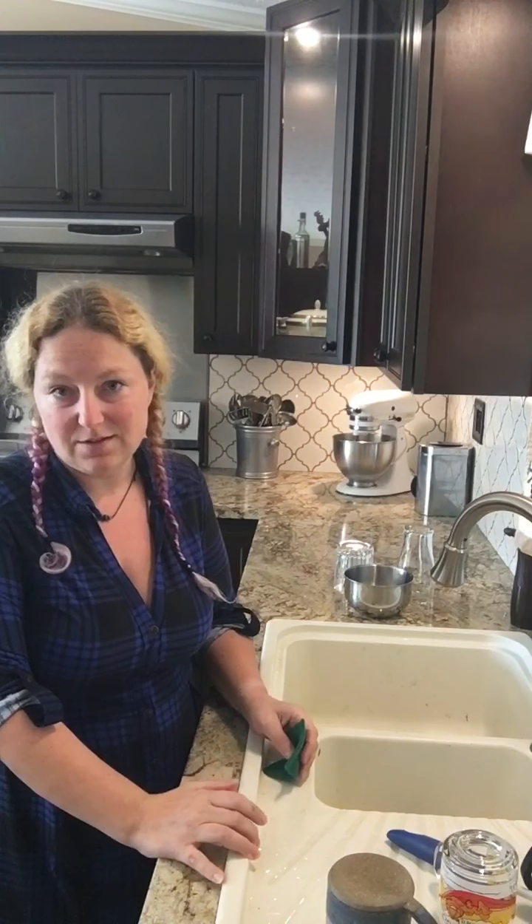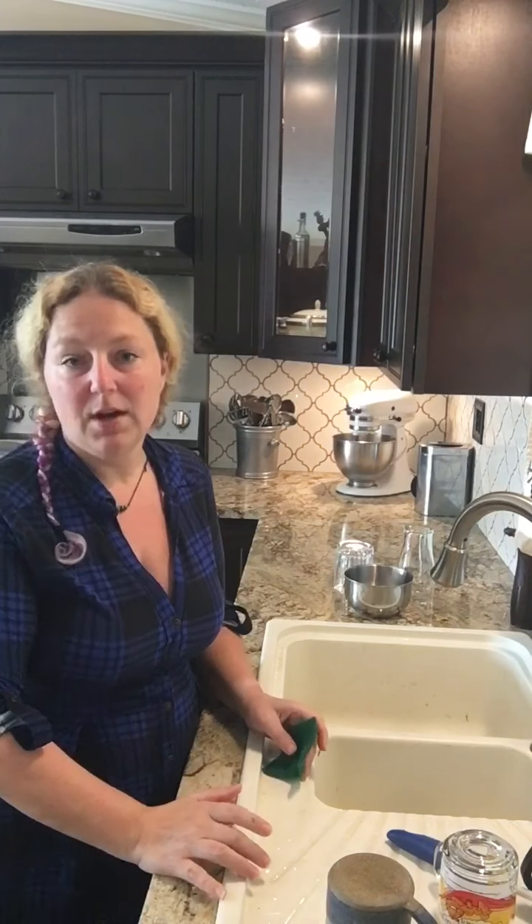I want to teach you how to do dishes the way that Chef taught me when I started working in the kitchen. It's a little different than how I learned to do dishes when I was a kid growing up cooking with my grandmother and my mom at home.